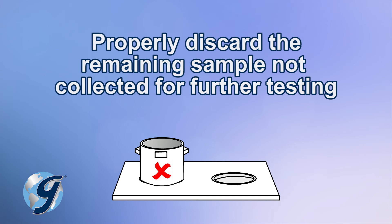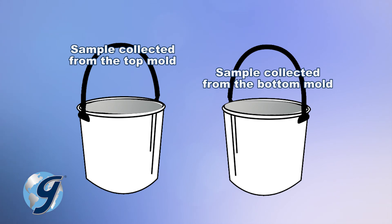Properly discard the remaining sample not collected for further testing. Now you can continue with ASTM C1610-19 test specifications.